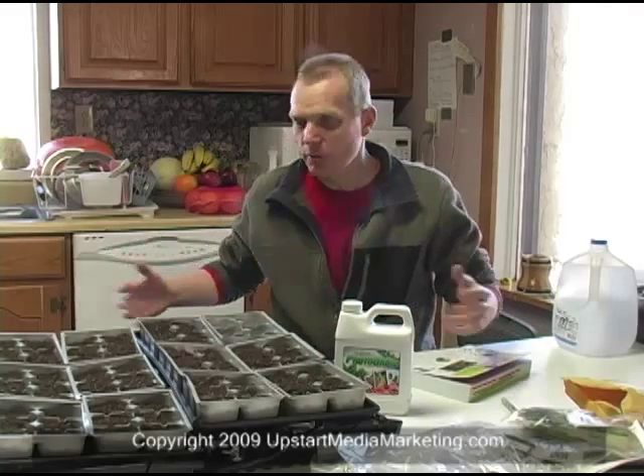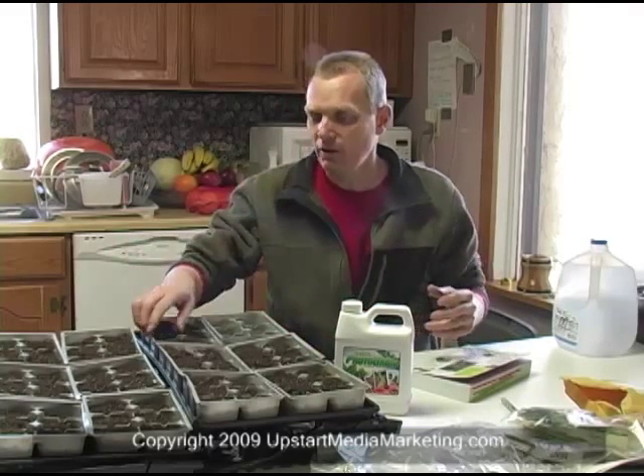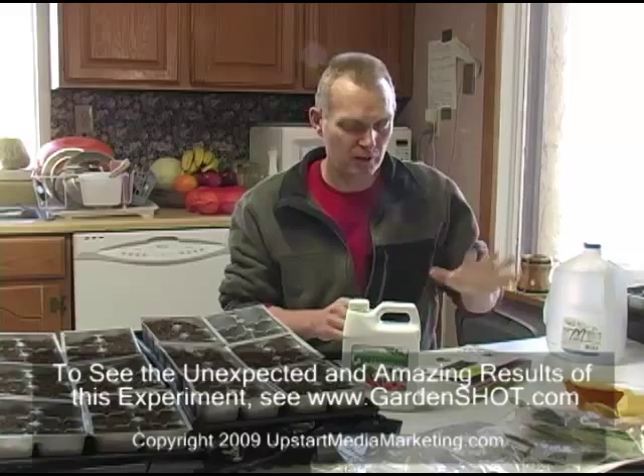Welcome to this video. Today we're going to be talking about gardening and we're glad to have you here. If you can look around me, you can see I have a number of different trays and seeds over here, some marking pencils, some fertilizer and some other root stimulant and a number of other things, and a book.